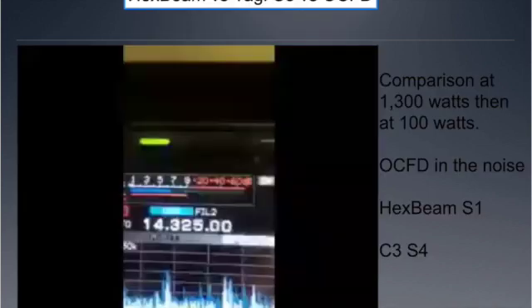Here's a final comparison: the hex beam versus a Yagi — specifically the Force 12 C3, a full-size no-trap Yagi. I also included an off-center-fed dipole. We changed the power level from 1,300 watts down to 100 watts so you can hear how well it performs at various settings compared to the full-size Yagi with full-size elements on 20 meters.